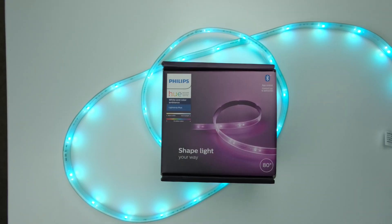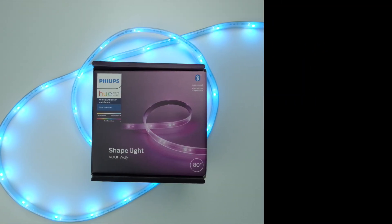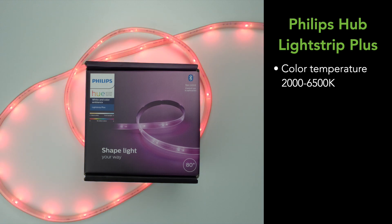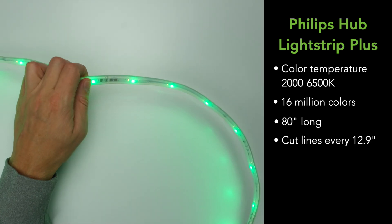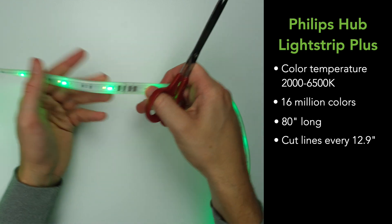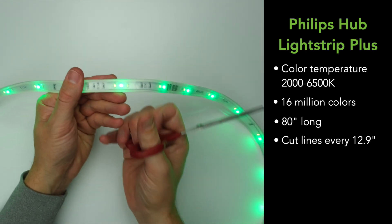This is the Philips Hue Light Strip Plus. It allows you to control both the white color temperature and the full RGB spectrum of 16 million colors. The light strip is 80 inches long and can be cut every 12.9 inches, which honestly is a little disappointing compared to other strips that can be cut as often as every four inches.